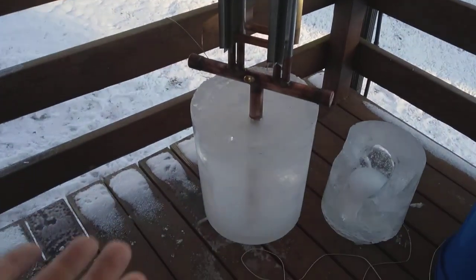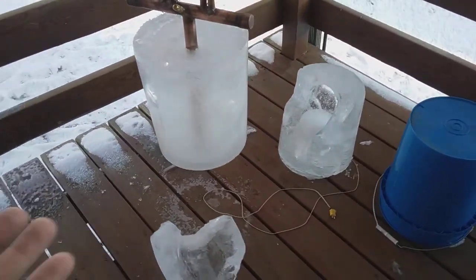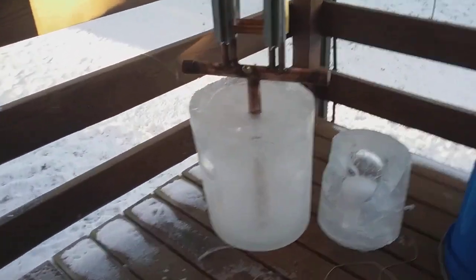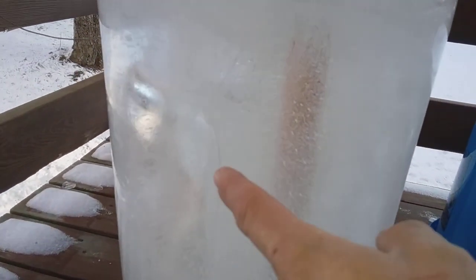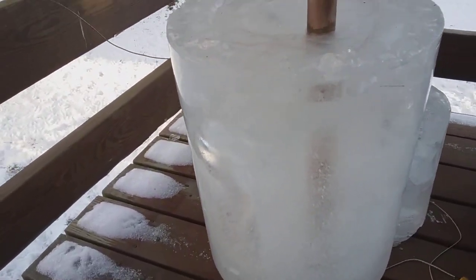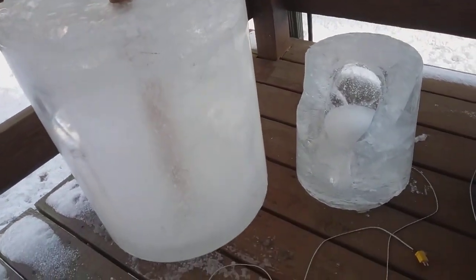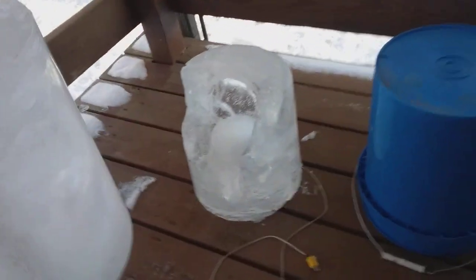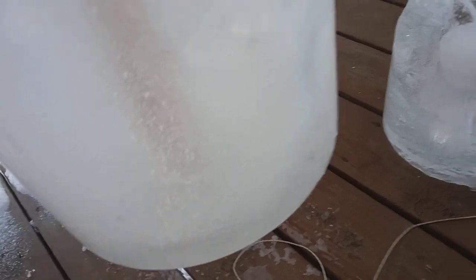This is the device I was showing in the last video. That thing's frozen solid — it's been frozen for a while and I need to get it off. It never did freeze completely solid; there's a void in there and no liquid water right now. I pulled the bucket off and it slid off rather easily, although it does bulge — it expanded quite a bit on the bottom.